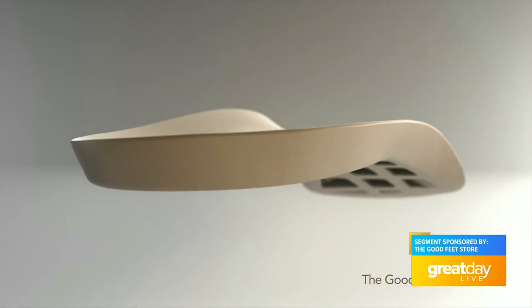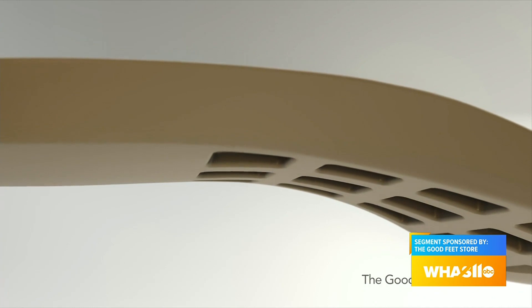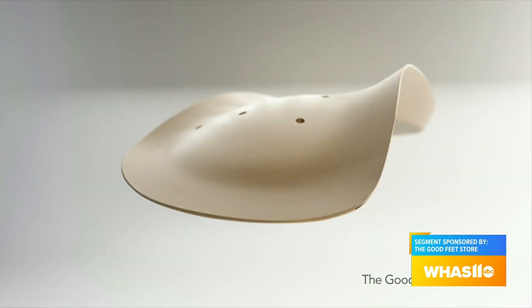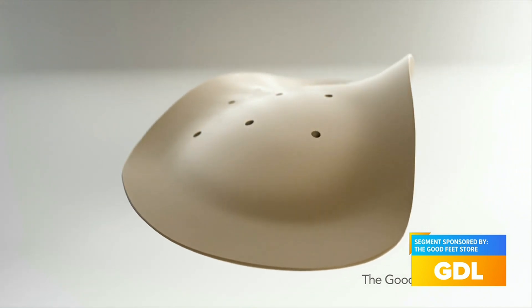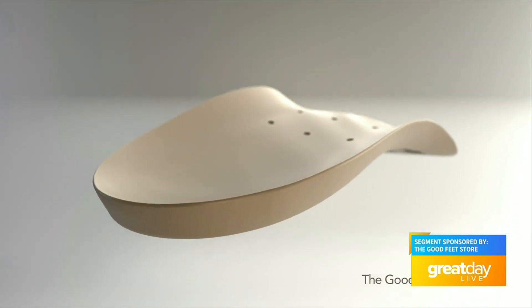What makes your store and your products so different? Because people may go Googling online or jump to Amazon. What makes what you all do a little bit different? What's different about our arch supports is that it's a personalized fitting. We're going to have you come into our store, sit down with you, and ask you about what is your life like. Are you sitting? Do you wear heels? Do you wear tennis shoes? Do you wear cleats? What is your daily life like? And we're going to give you the arch supports that will fit your shoes. Our arch supports can actually move from shoe to shoe. So I can wear them in my heels, in my flip-flops. What makes us different is that we actually take the time to learn about your life so that we can fit you for the right arch supports.